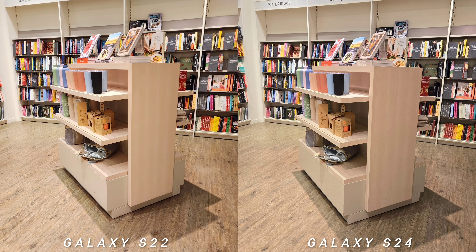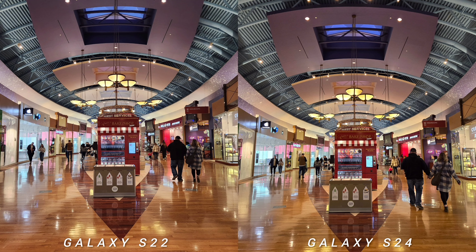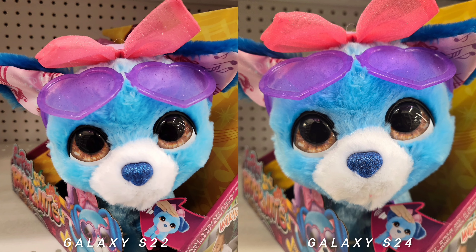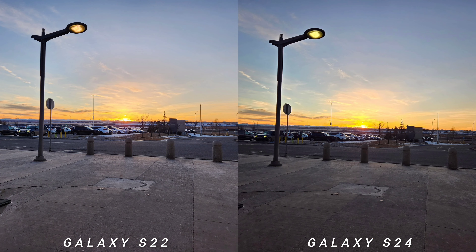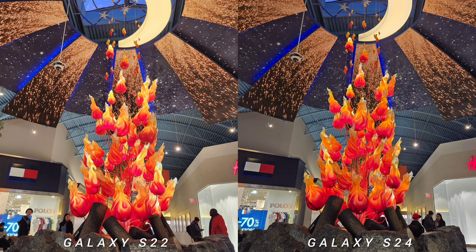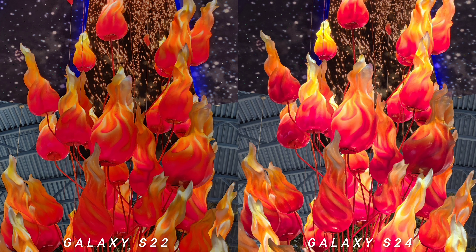Going back to the comparison test — if you do a blind test on these two phones, I bet you'd miss some answers because they almost look the same. I'm just nitpicking everything I noticed because this is a comparison test. Looking at all three sensors — ultra-wide, main, and telephoto — colors are consistent. I did notice that Galaxy S24 has a brighter 3x optical zoom consistently.